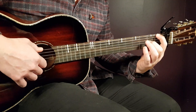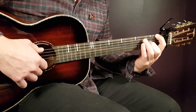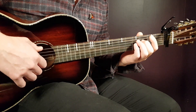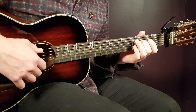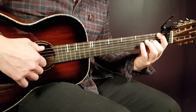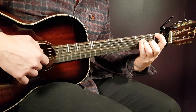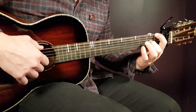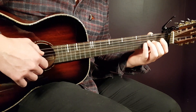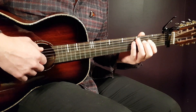Usually I use one finger per fret, but for this specific picking I release the finger on the second fret G string and go up to the third fret D string. That's because we need to spread our fingers out a bit more for the next grip — I'm preparing for the next chord. Otherwise it would be easier to just keep the finger there, but we need to stretch out for the next grip. So that's the F part.